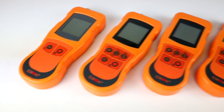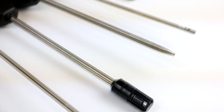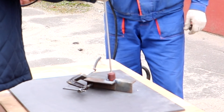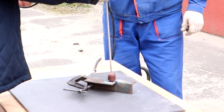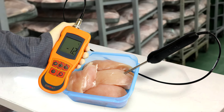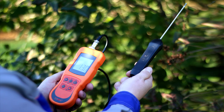Digital thermometers DT5 are used in various areas of industry. For example, they are used to measure the temperature of welding seals, temperature of central heating radiators, temperature measurement in medicine storage chambers, food supplies storage temperature measurement, humidity measurement in greenhouses, and many other areas of agriculture.